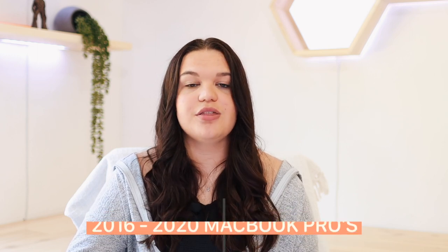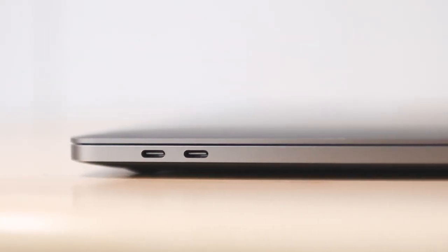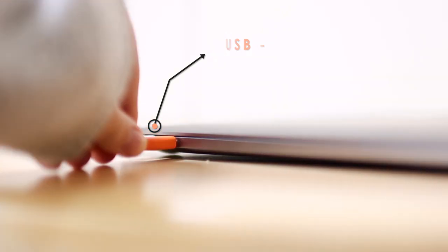Now looking at the 2016 to 2020 MacBook Pros — the design didn't really change much in those years. The main differences were the keyboard and whether a model had the Touch Bar or not. Later, the Touch Bar became standard across all MacBook Pros. This was also when Apple ditched dedicated ports and went solely USB-C, removing MagSafe.